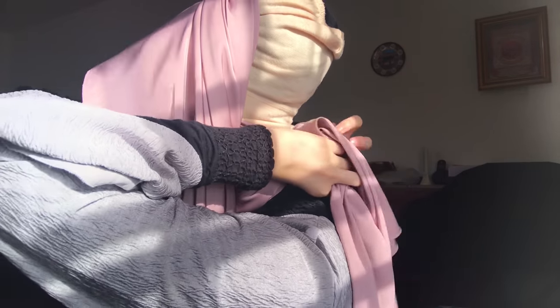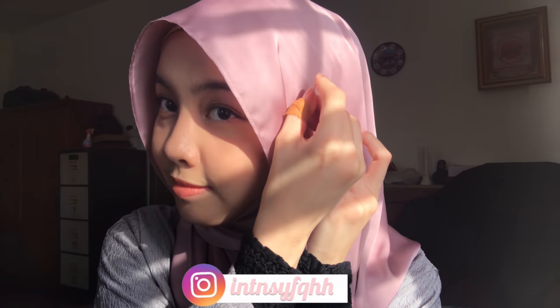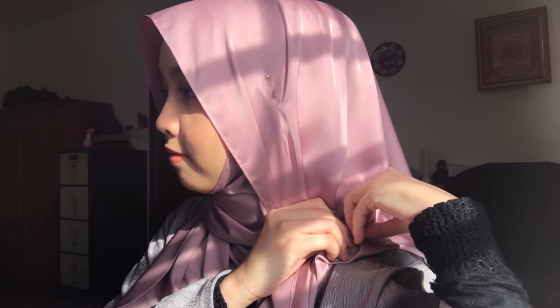Now I will take the left side of the shawl from this part, like that. Now I'll take a pin and pin it over here and also on top of my head, so it keeps your shawl stay still and secure. Last but not least, I will take my safety pin and pin it over here, and you're done.